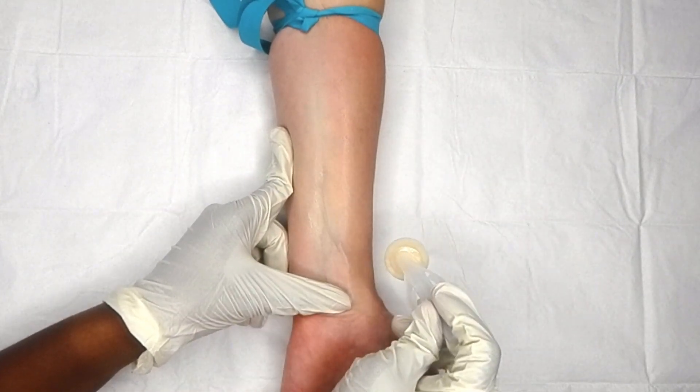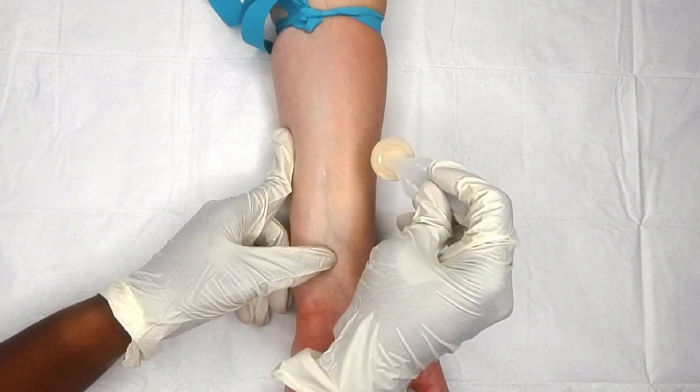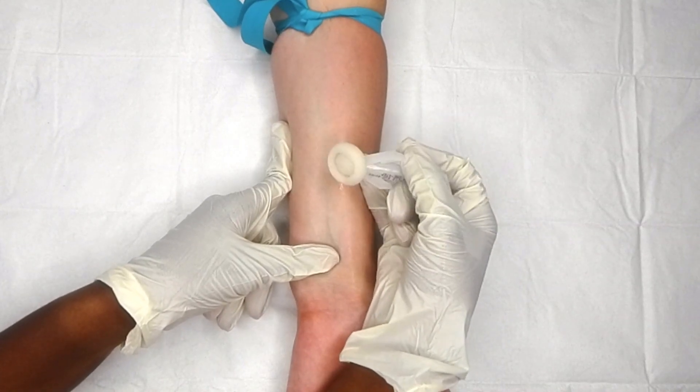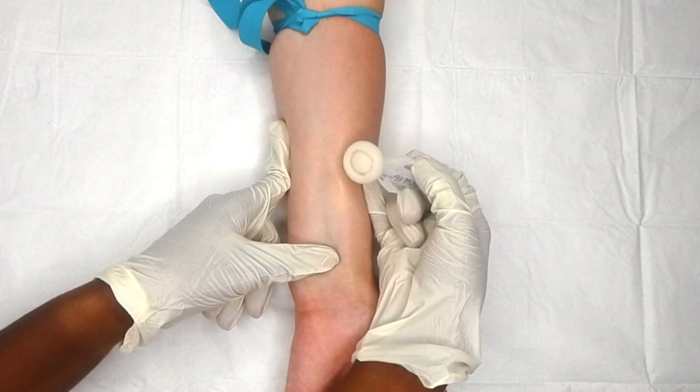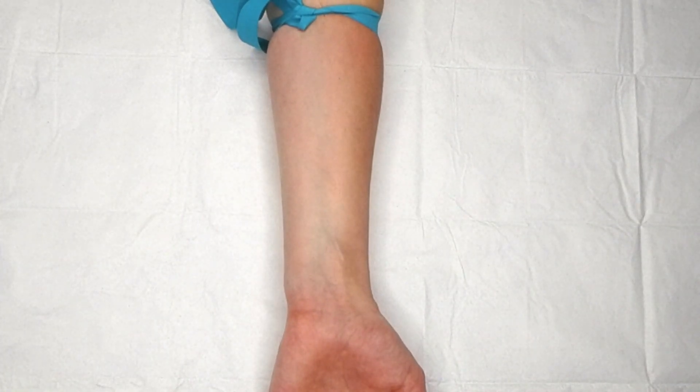While cleansing the site, a few things are actually happening. Number one, obviously I'm cleaning off most of the bacteria. But number two, the constant motion of wiping on that particular vein will help promote venous distension. I know it's common practice for a lot of people to slap that vein to bring it to the surface, but I found that's not even necessary — gently rubbing it with the chlorhexidine wipe will have the same effect.